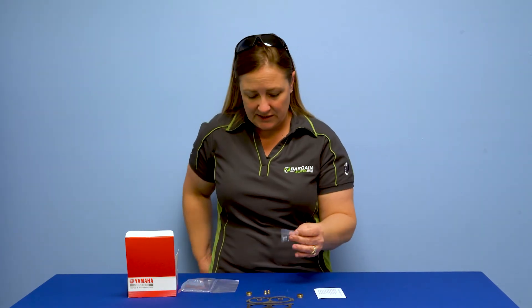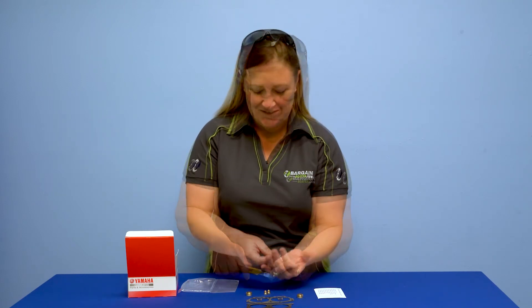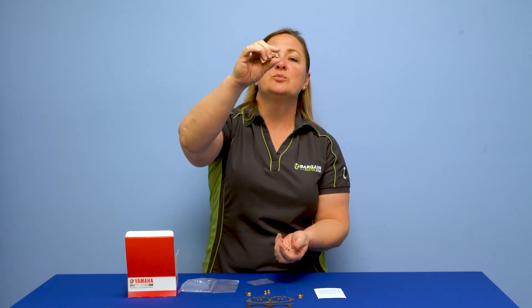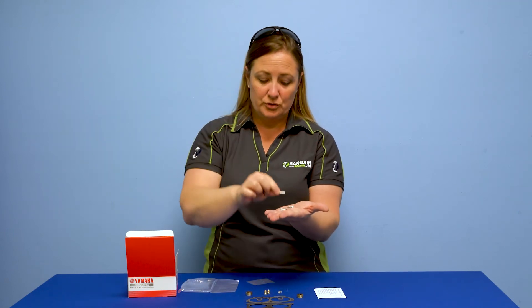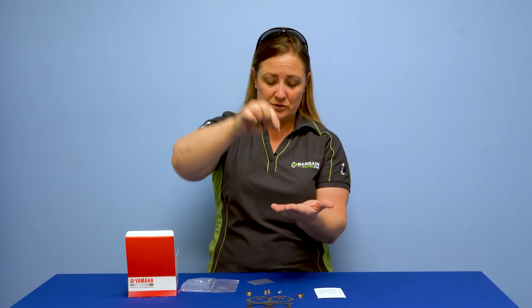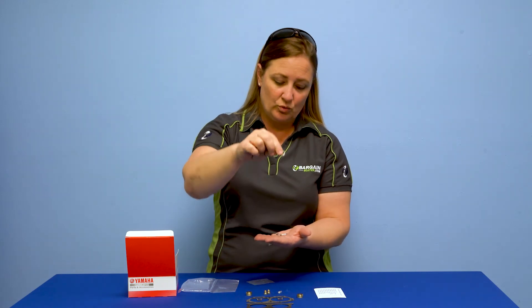And then we have our tiny kit here that includes your float and stuff. We've got your needle and spring, the pin. There are two pins in here and another needle because you have two chambers in this — so two needles basically — and a variety of washers.